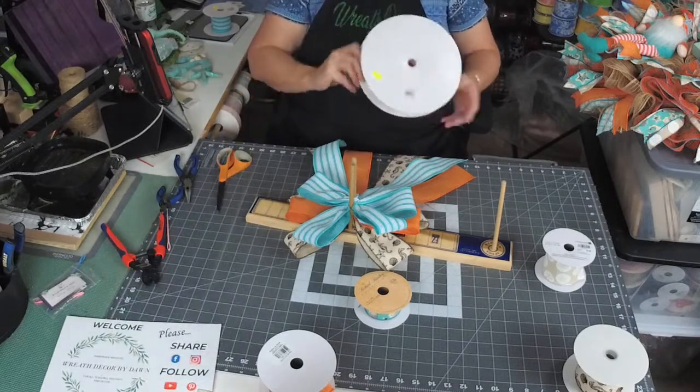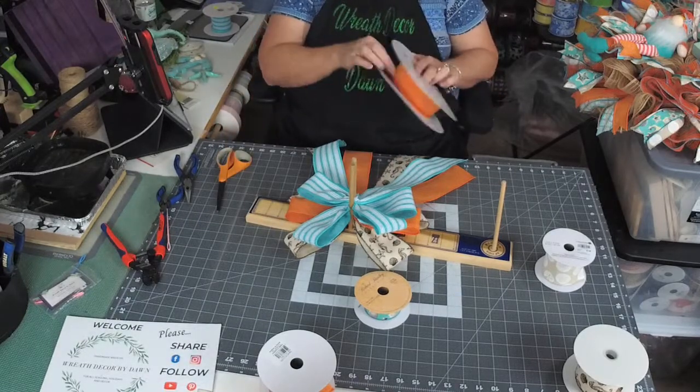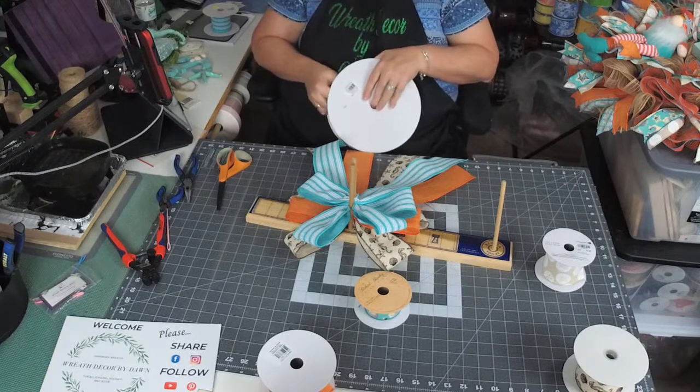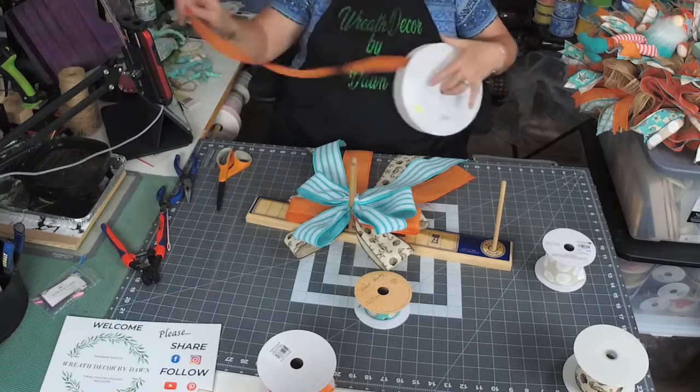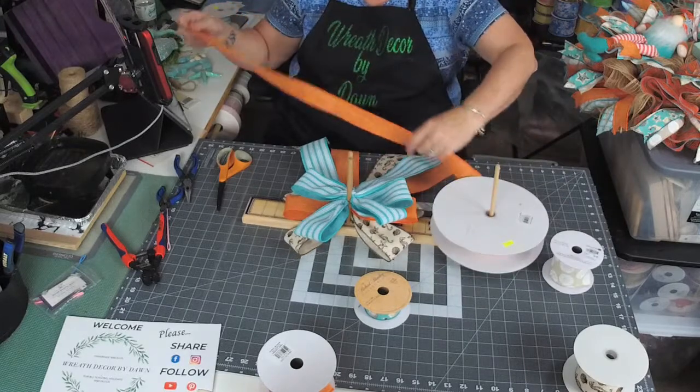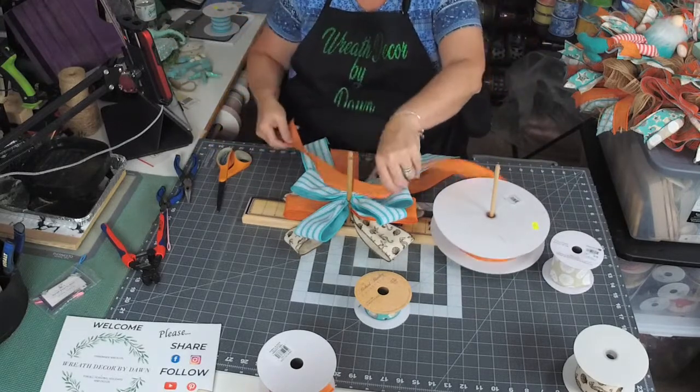We're going to do another orange — this is the one we used for the tails. This one's going to be about four inches.